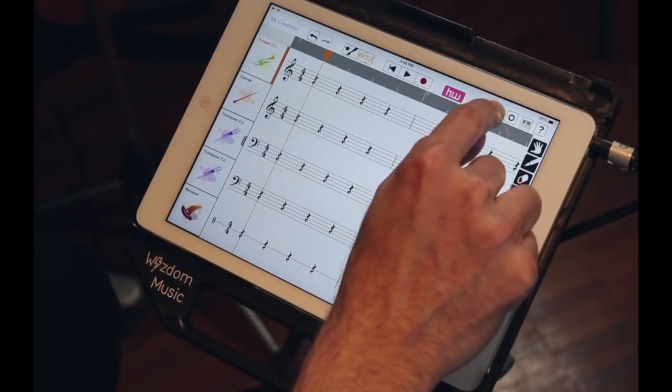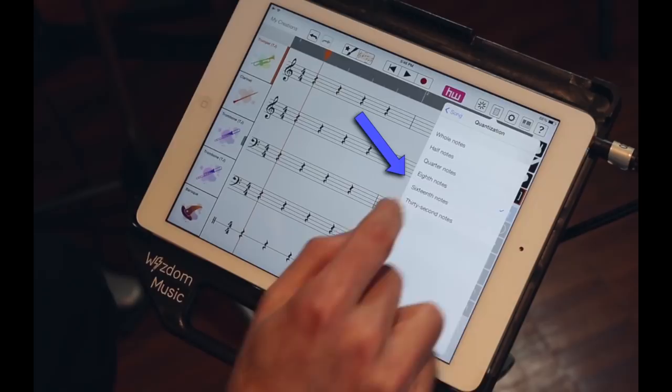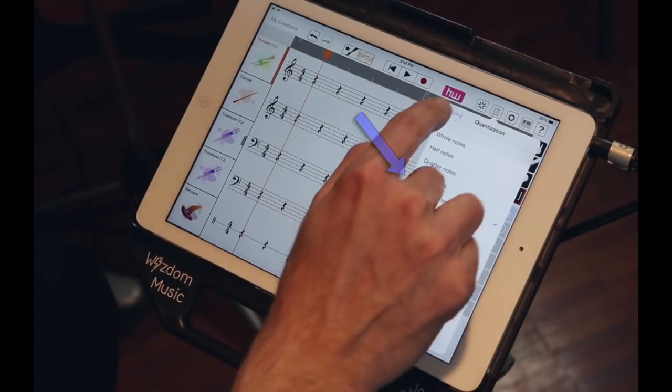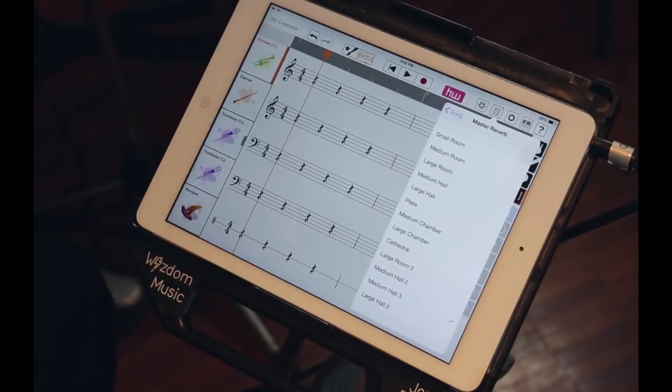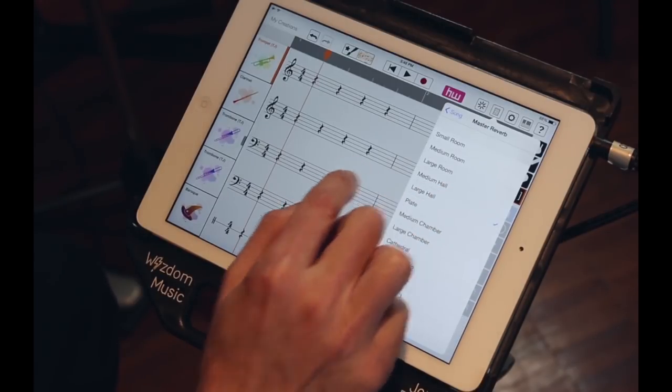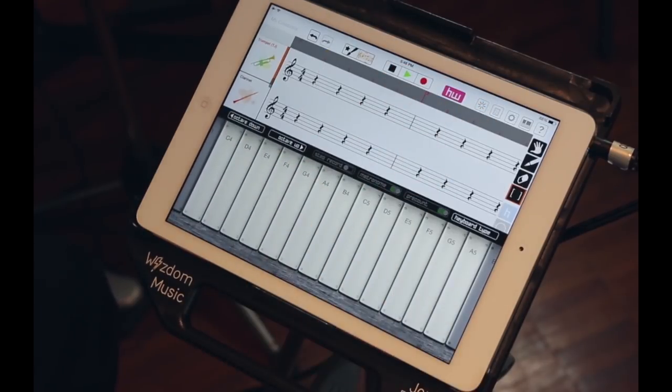Another nice feature is that when you're recording into it, you can change the quantize-on-record value. So let's change it to 16th notes, and while we're in this menu, we might as well take a look at the various reverb choices. A large hall is always nice. So now we can record again — bring up a little keyboard. It came up automatically, and here we go.